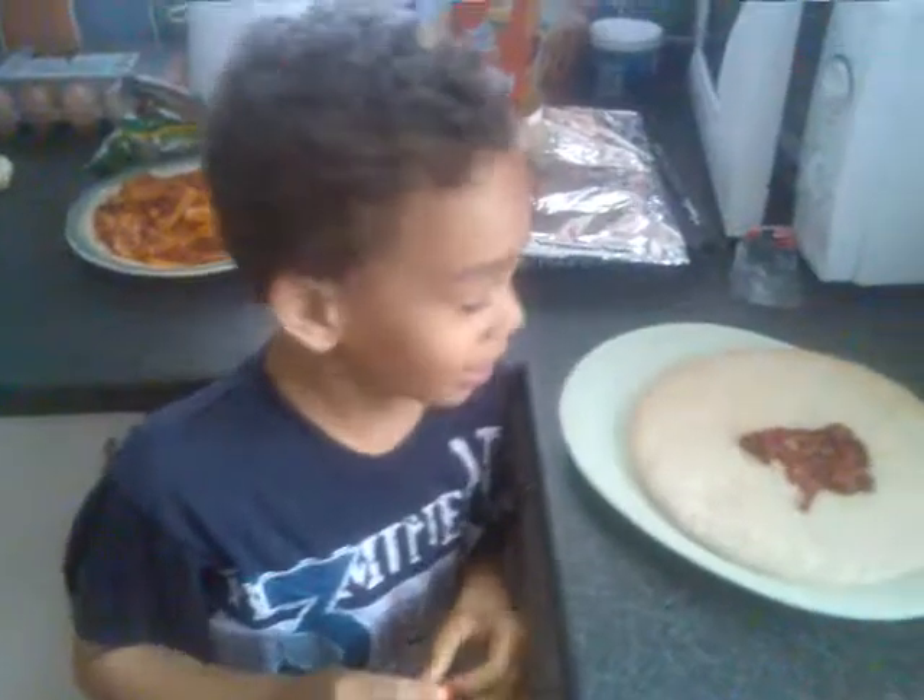We have some tomato puree. Some tomato puree.